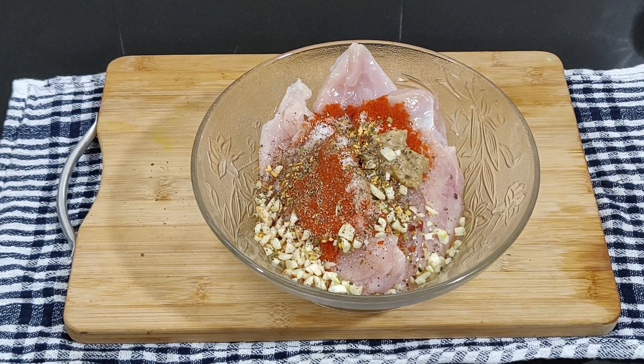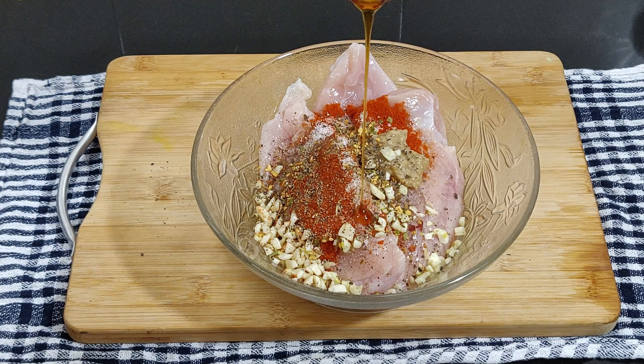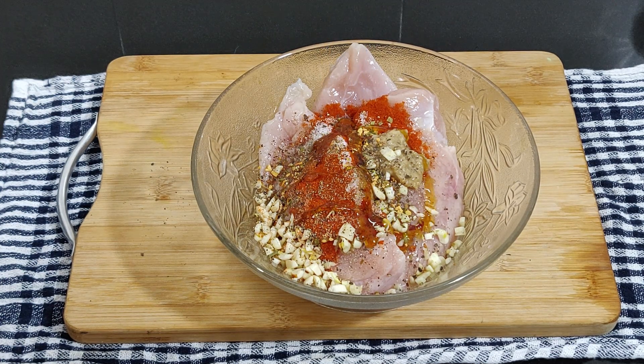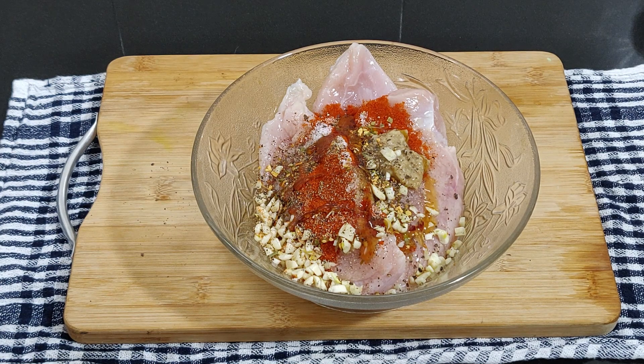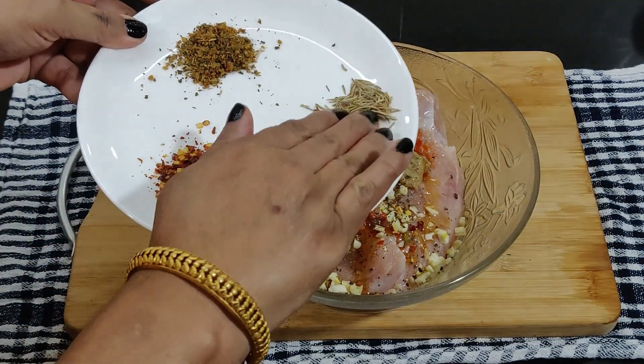Lemon juice acts as a tenderizer along with the salt. You can also swap in a different acid like balsamic vinegar. The lemon juice or vinegar is acidic in nature and, combined with olive oil, it balances the acid — otherwise the chicken would turn tough.